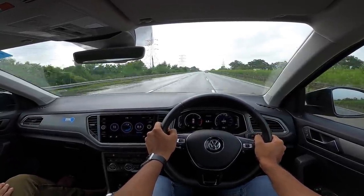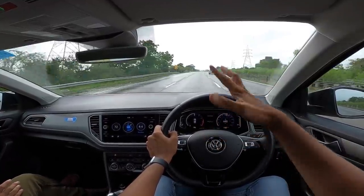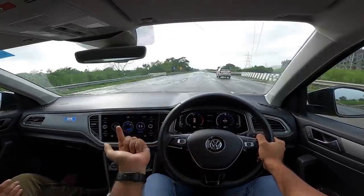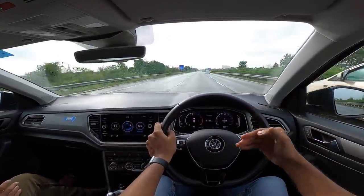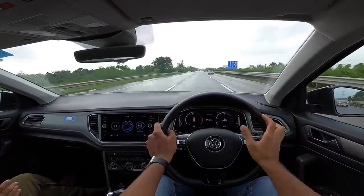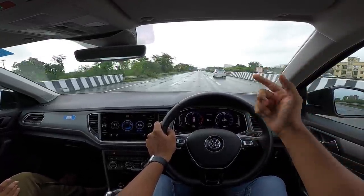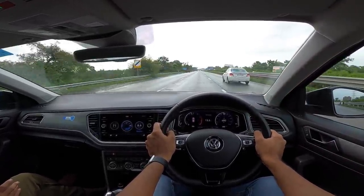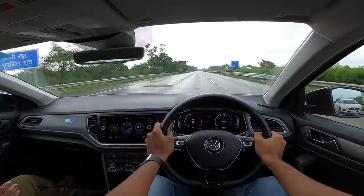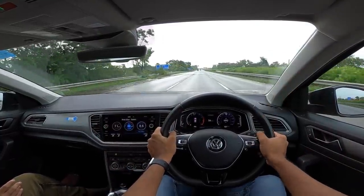Such a small engine having so much performance — punching way over its weight because of turbocharging and direct injection. The car doesn't have a speed alarm system fitted in our test car right now. Over rumblers it's so composed — tyre noise is slight and wind noise is well contained, although there is some wind noise from the A pillar at higher speeds. This is a very well put together car, extremely well built and composed.